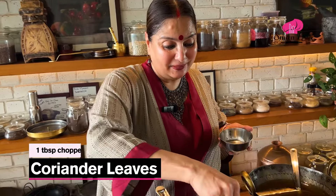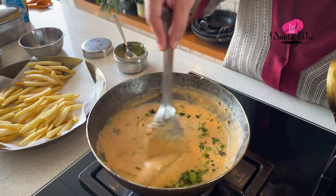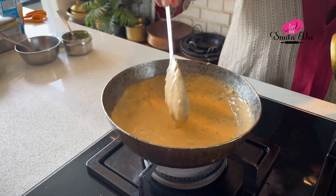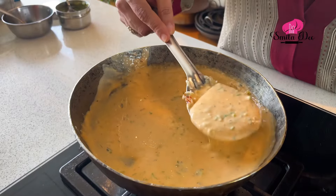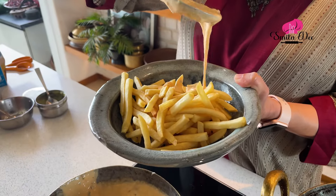Shut the flame and add a tablespoon of freshly chopped coriander. My cheesy sauce is ready! This should be the consistency of the sauce. Now we're going to pour this lethal sauce on the crispy fries.